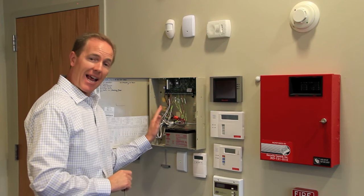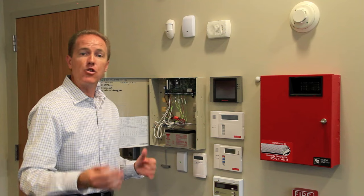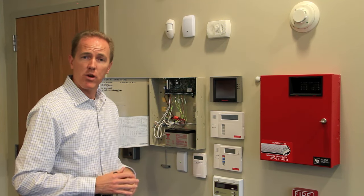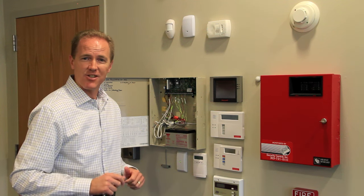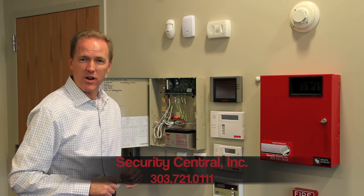With the battery disconnected and the wire disconnected, your system will now be completely dead, and you can contact our office to schedule a service call for a technician to come out and make whatever repairs are necessary to get your system back up and running. If you have any questions, please contact us 24 hours a day.